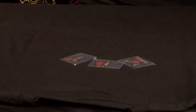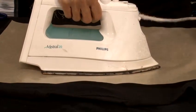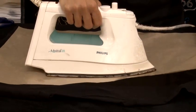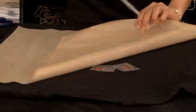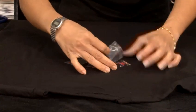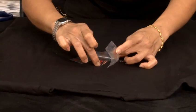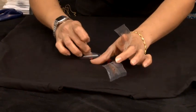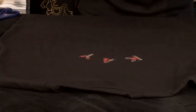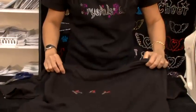Then you place the greaseproof paper on top for just 10 seconds, and the transfer will be on the T-shirt. Then remove the clear plastic on the top when the letters are a little bit cold, like two seconds. And the name on the T-shirt is ready — you can get your own name T-shirts ready to wear.